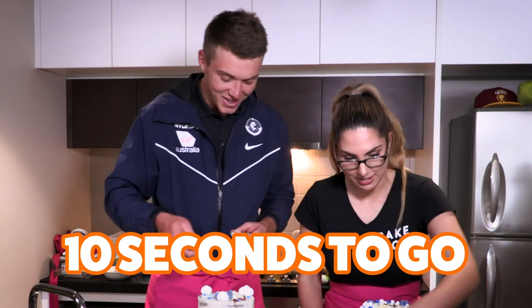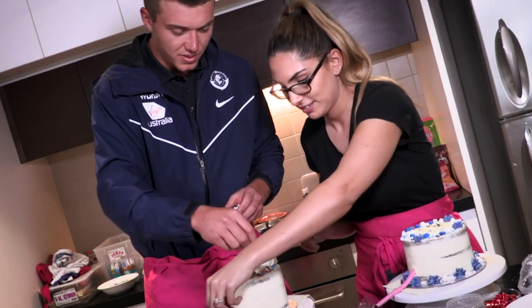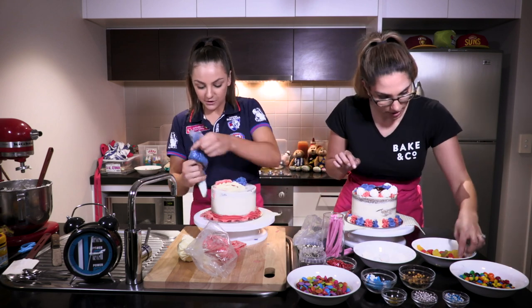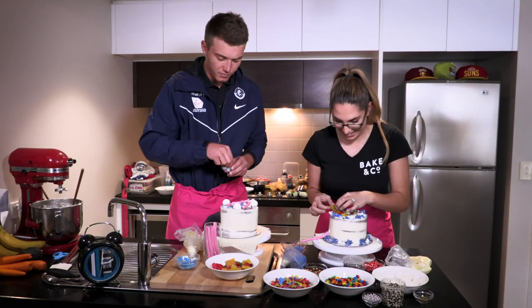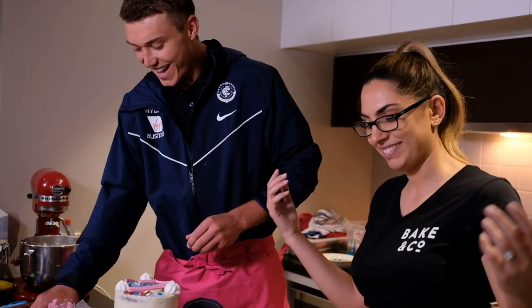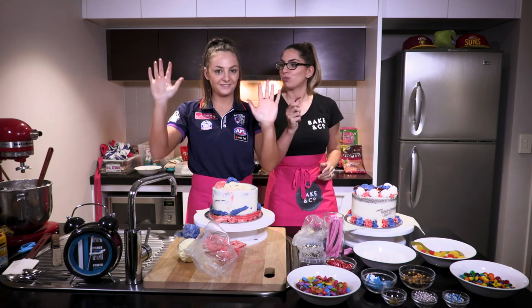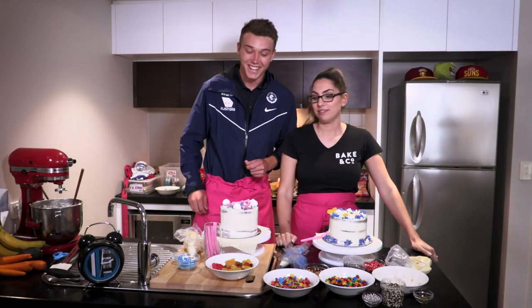Ten seconds to go, let's knock this off. Just give it a little extra. We've only got ten seconds to go, let's finish. I think I'm just going to change my idea — give him a border, give him an actual body. Ten seconds. Oh, lollies! I can maneuver it, figure it out. Decorate those sheets! Give me my legs. He cheated. Hands up. Hands down. I think it's good. Decorating is over. That's it. Good job.